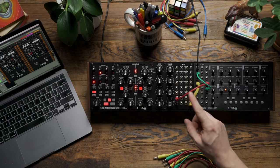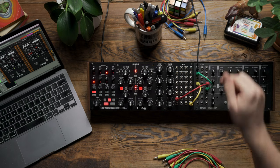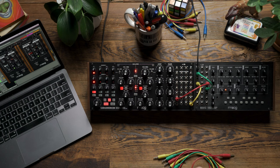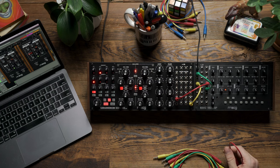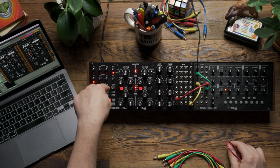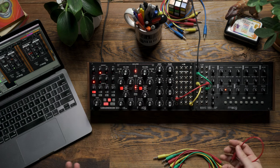You might also be asking why I didn't just patch sequencer 1 directly into the volt per octave input instead of the mixer — we're going to cover that in just a moment. From here, I want to figure out a way to extend my sequencing so that it's not just a simple four-step sequence. The way I'm going to do this is by using sequencer 2's voltages and mixing them with sequencer 1's voltages to achieve a more complex pattern.